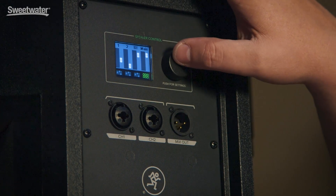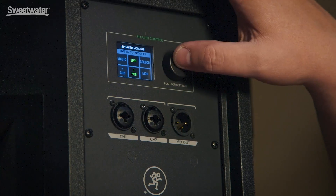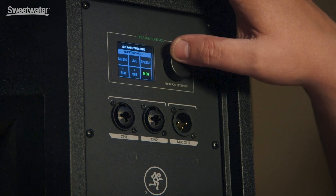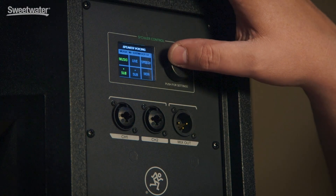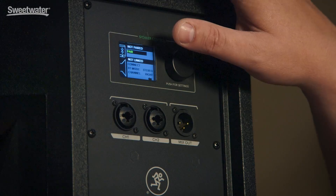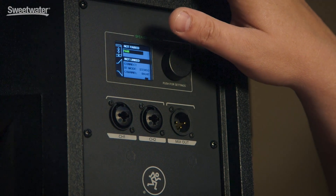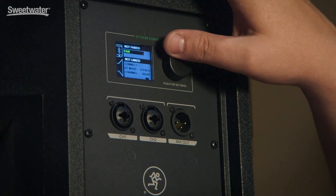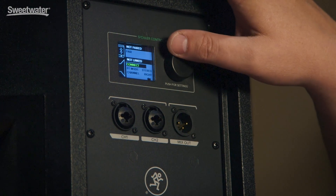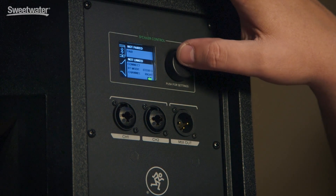We can quickly navigate into the menu, where we've got access to various voicing modes including music, live, speech, monitor, live with sub, and music with sub. Here's also where our Bluetooth settings live, so if we want to pair to a wireless device or link two speakers together using Thump's unique linking feature, we can do that here.